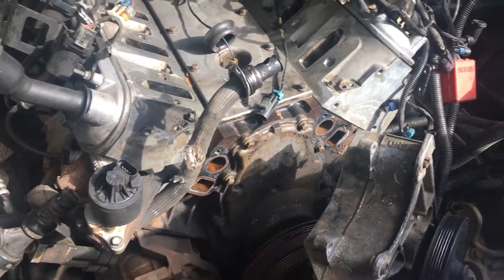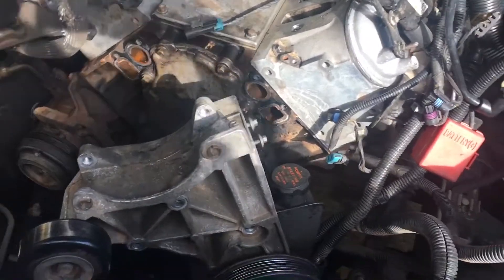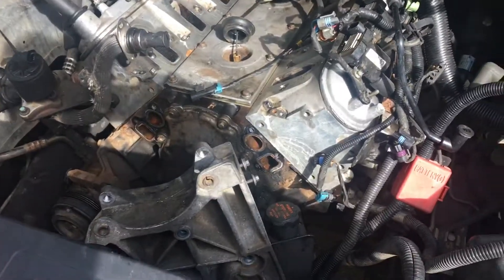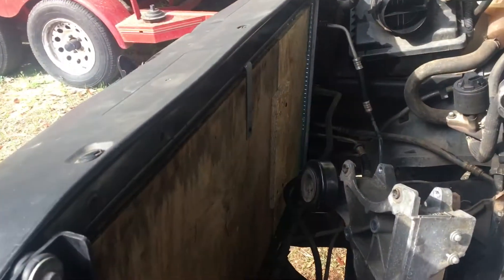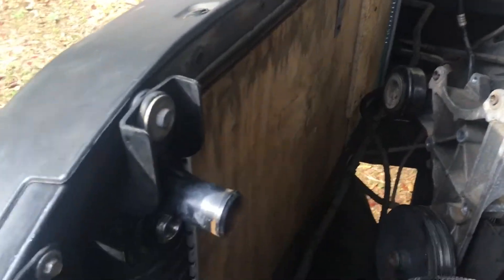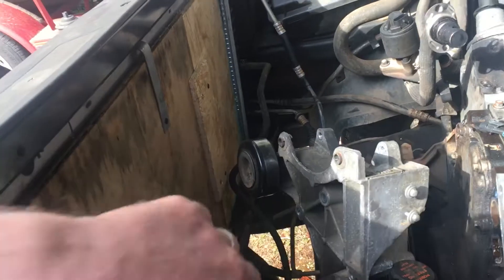I didn't have the proper clutch fan removal tool to take the radiator fan off, so I just took the water pump off as a whole with the fan on it — I have a tool to take that off later. One thing I did was instead of taking the radiator out, I cut a piece of plywood to put in front of the radiator to protect it from getting damaged during engine removal. I also repurposed the clips that held the crate engine in the crate and used them as clamps.